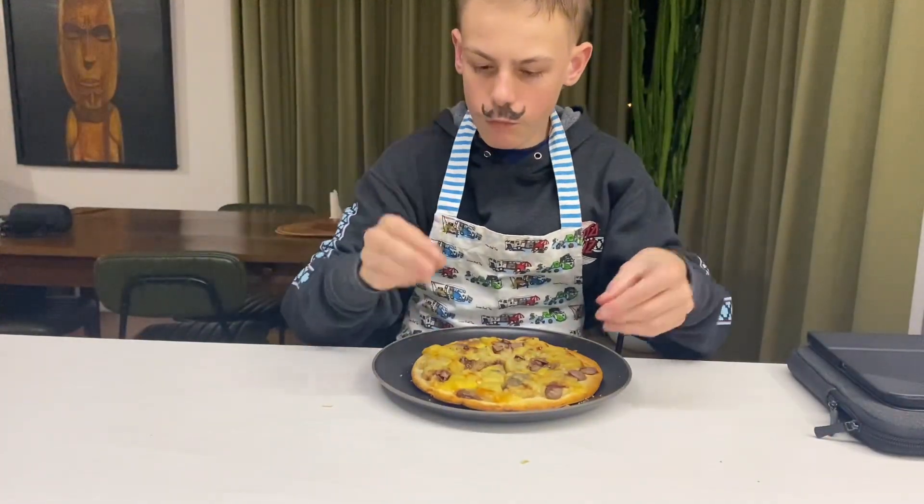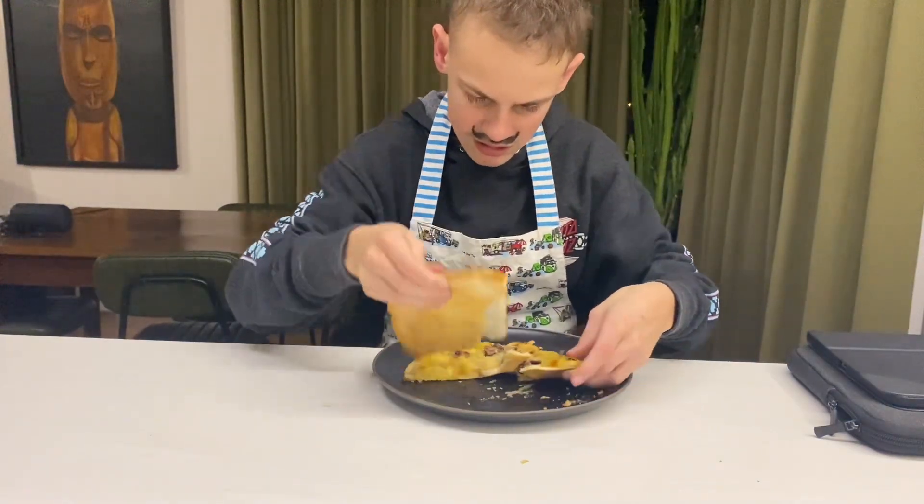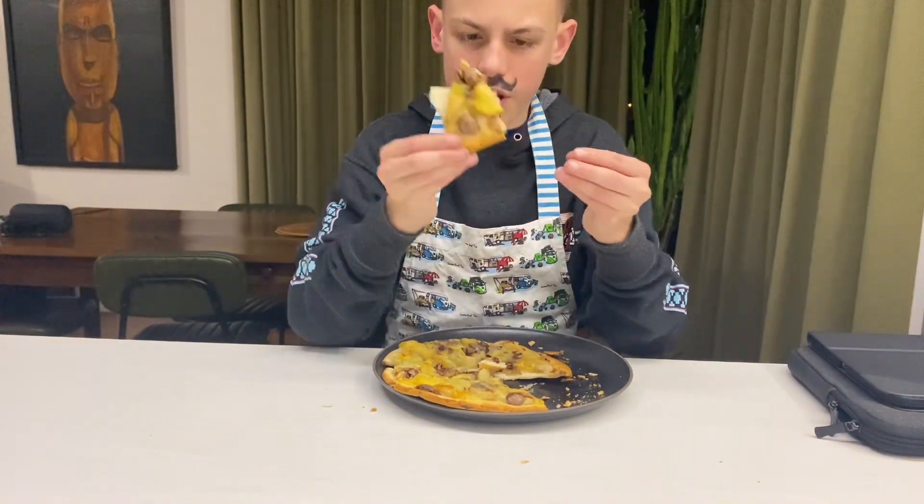We will give this pizza a taste test. Here we go, we got a pizza right here.